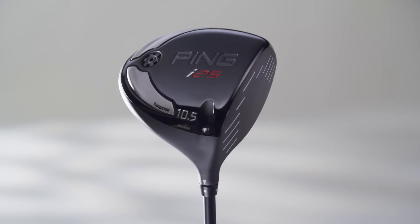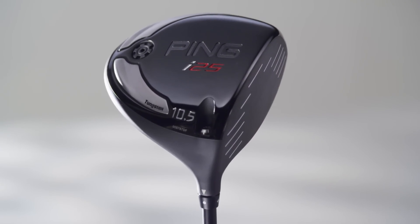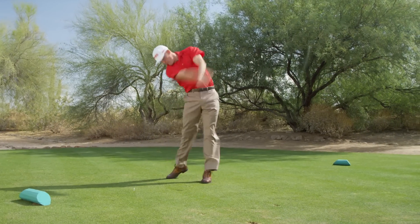The new i25 driver is a high-performance design focused on low spin, accurate alignment, and effective shaft fitting.